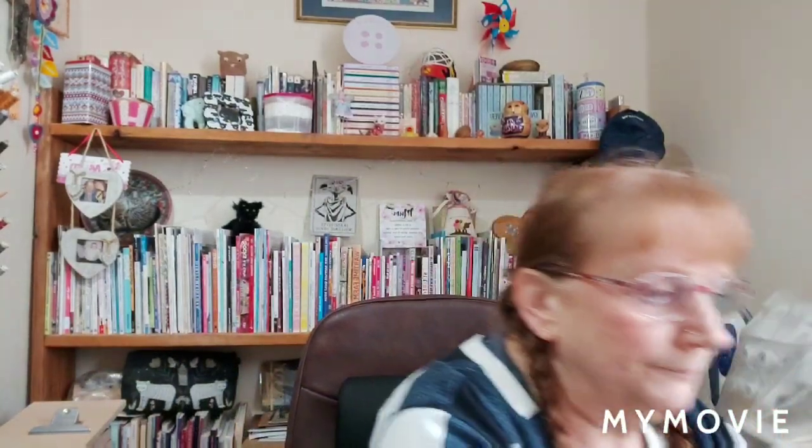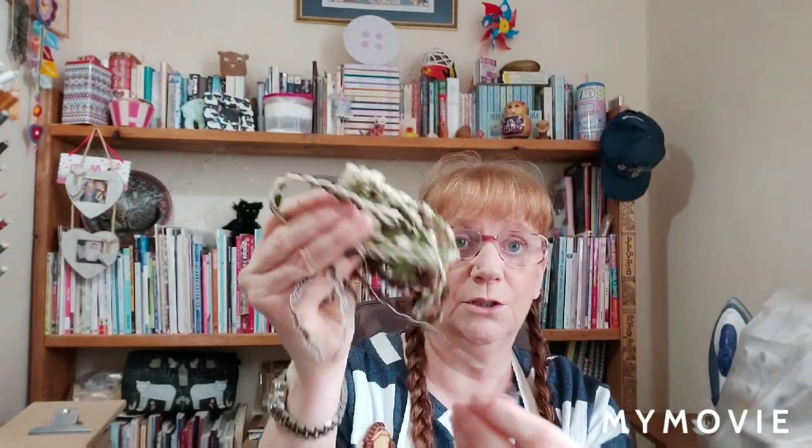I was a bit naughty yesterday and did get some fabric - not that I need any - and I also got some trims because I do like doing trims. And I've got some other bits in my box of many bits.